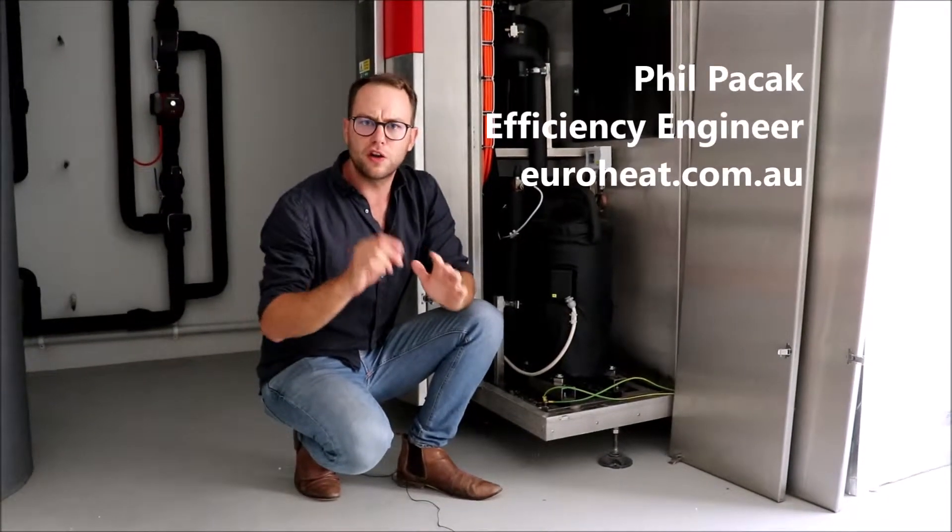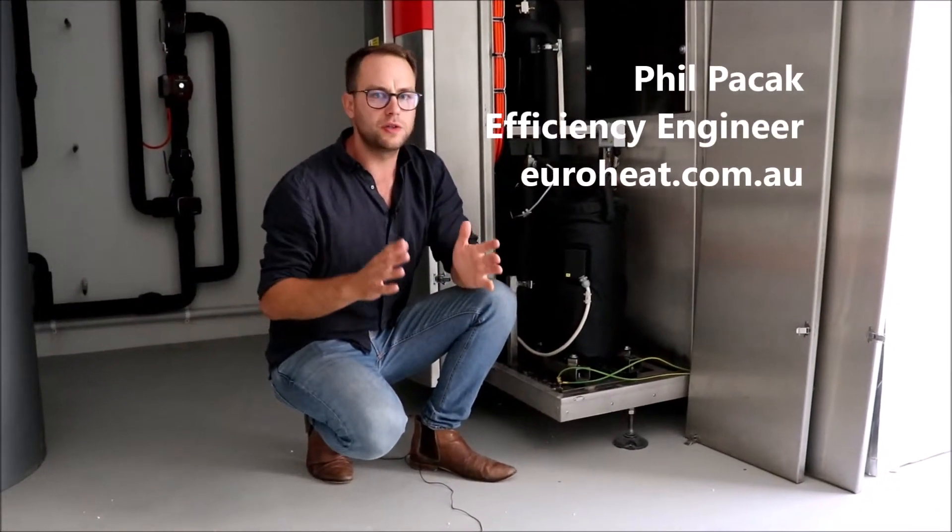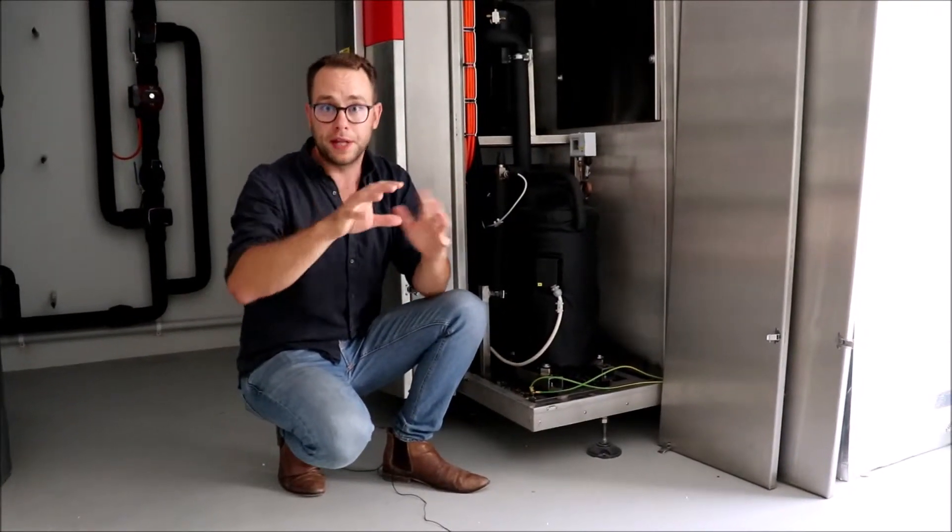Hey, it's Phil from EuroHeat, and a lot of people always ask: how do we pick a good heat pump? How do we know that heat pump A is good or better than heat pump B?